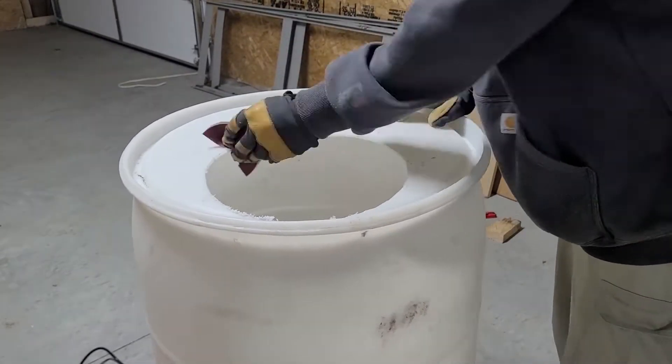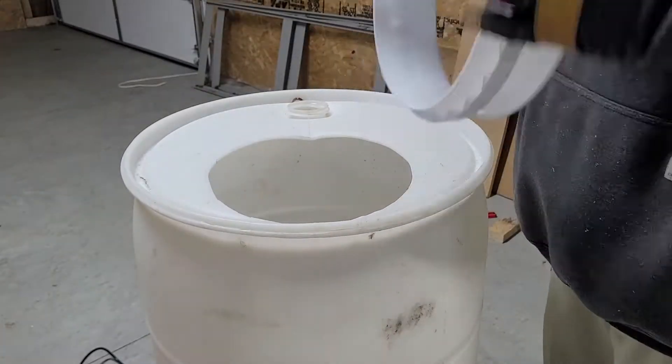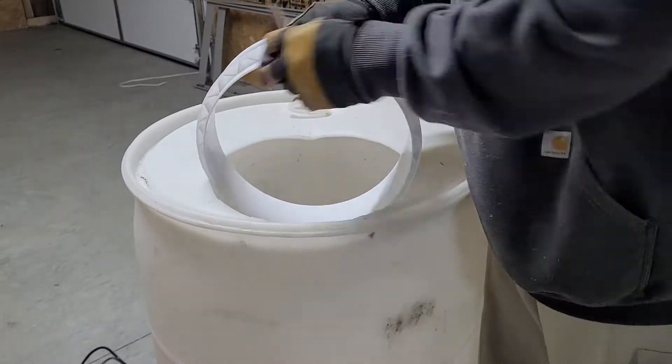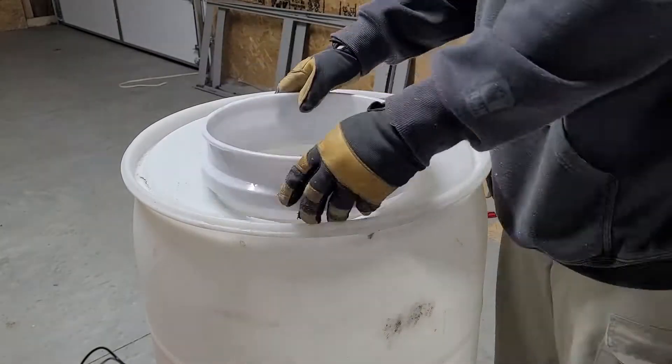Now we want to sand down the edges from where we cut out the hole and make sure it's nice and smooth. And do the same thing with our ring, just to make sure we get all the shavings off.